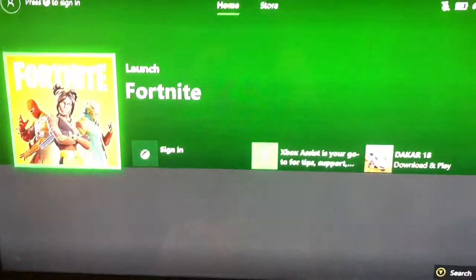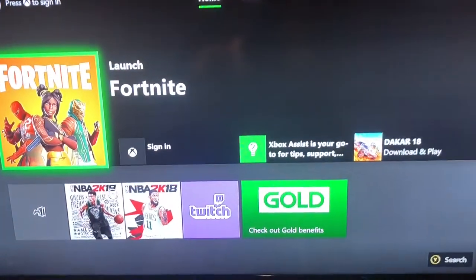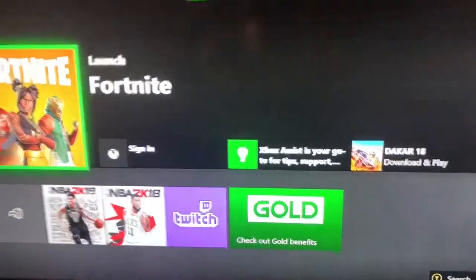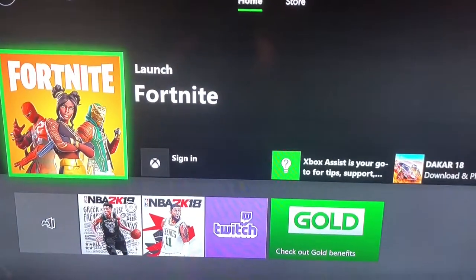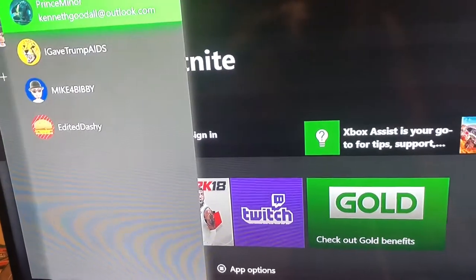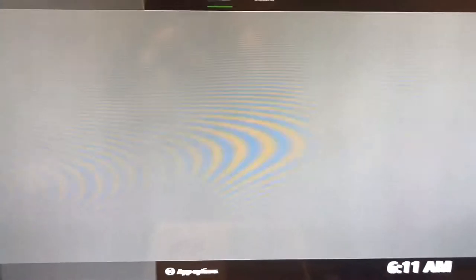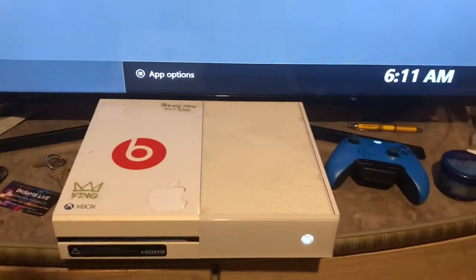Now I'm gonna click continue and it just does this — it goes to an irregular routine or whatever. So I recommend anyone who ever has this problem: do not panic. I repeat, do not panic. Now if you want to fix this problem, I recommend you take the whole Xbox apart and clean the inside.